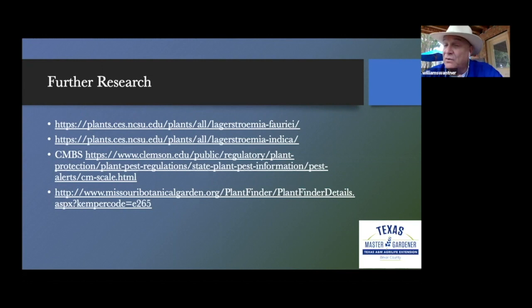Look for bark scale beginning in February — pay attention to what your tree looks like, then go back in March and compare. You'll notice what wasn't there the previous month. Squish the little suckers and you are taken care of. That is my presentation on crape myrtles — their origin, their crossbreeding, the insects, and how to take care of them. I hope you enjoyed that as much as I did. Thank you so much, Bill.